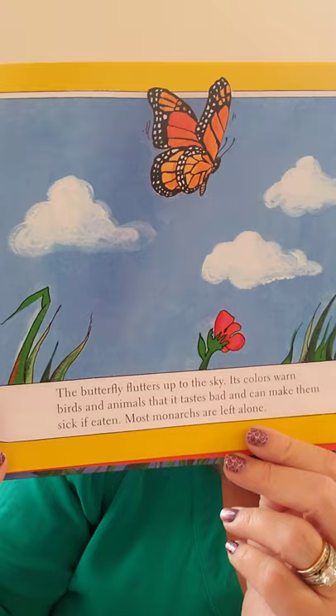The butterfly sits quietly for a few hours, waiting for its wings to dry and harden. At last, they begin to move slowly, then faster and faster. The butterfly flutters up to the sky. Its colors warn birds and animals that it tastes bad and can make them sick if eaten — red and orange mean warning, like a stop sign. Most monarchs are left alone.